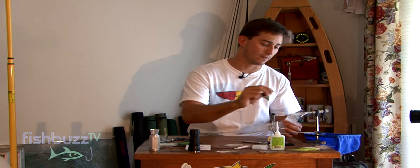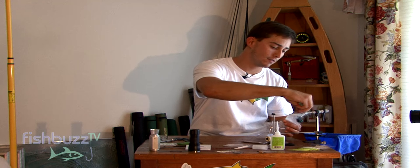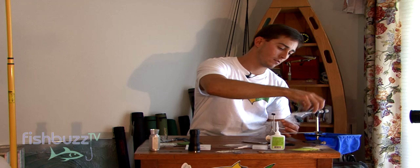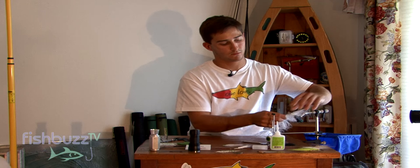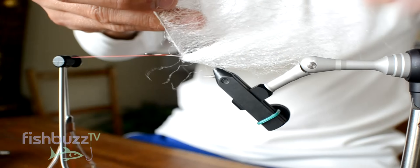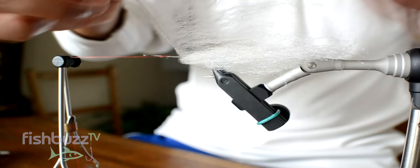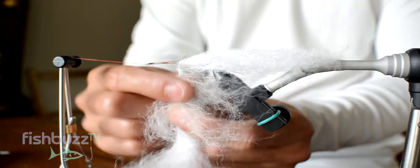What I like to use is this velcro piece — it's just a piece of regular velcro, the hard tacky part. Now brush the fibers back. As you wrap it forward, make sure the fibers are laid back towards the bend of the hook. Just keep wrapping it, picking it out as you go along.